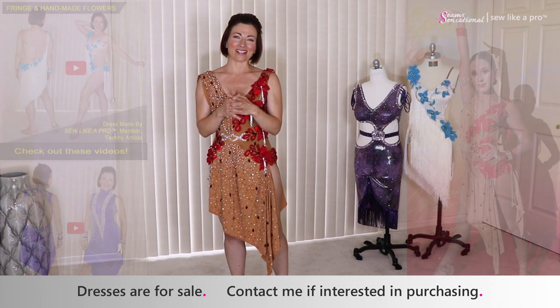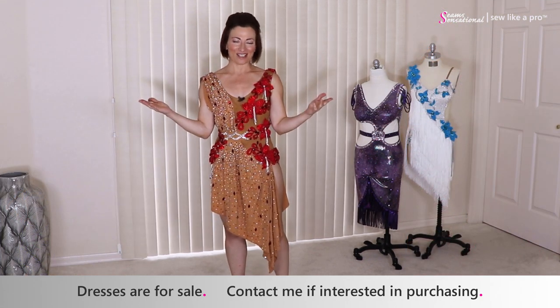Today has been a really fantastic day. I'm filming on location in Arizona and I have three Sew Like a Pro members here. It's like herding cats — I got all four of us women together and we've had a great time.